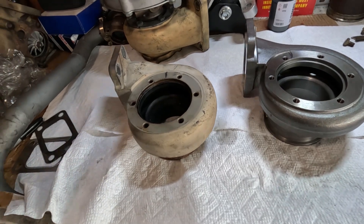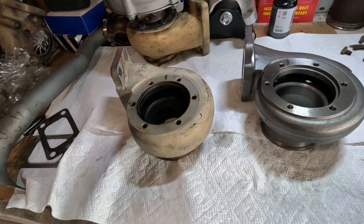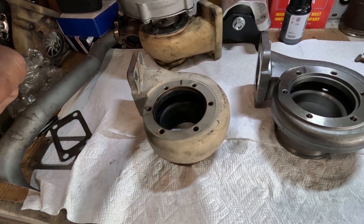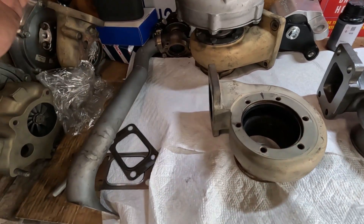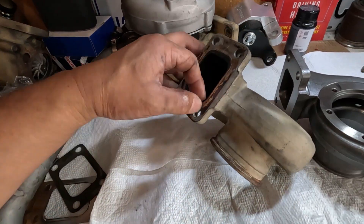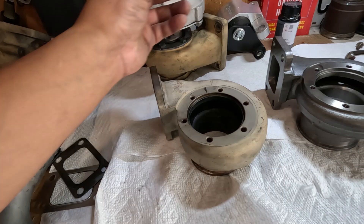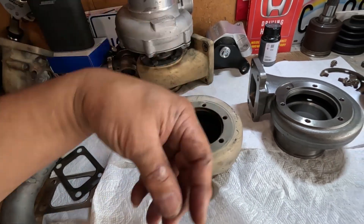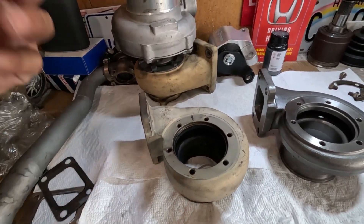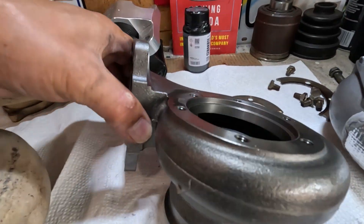At high RPM — seven or eight thousand RPM — air gases are just being packed into this area. Since this housing is bigger, you have more ways to expel those hot gases pointing directly to the turbine, compared to the smaller one.